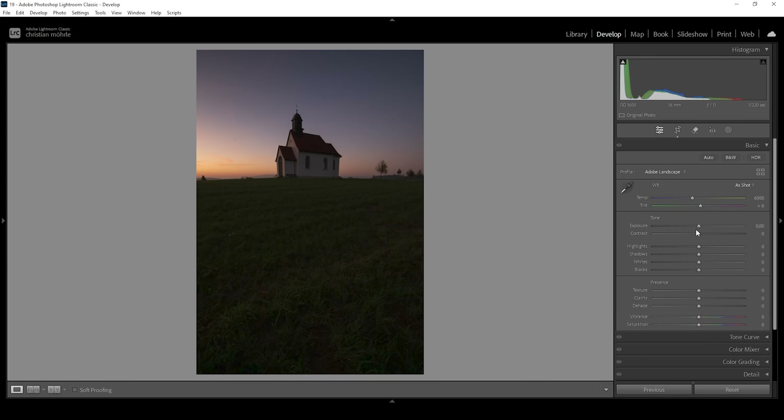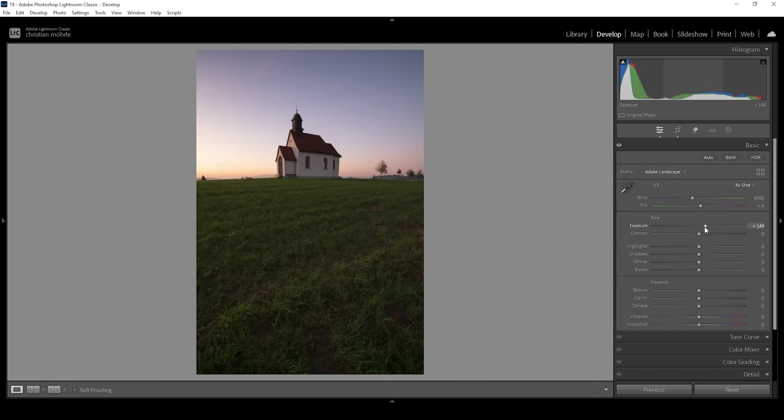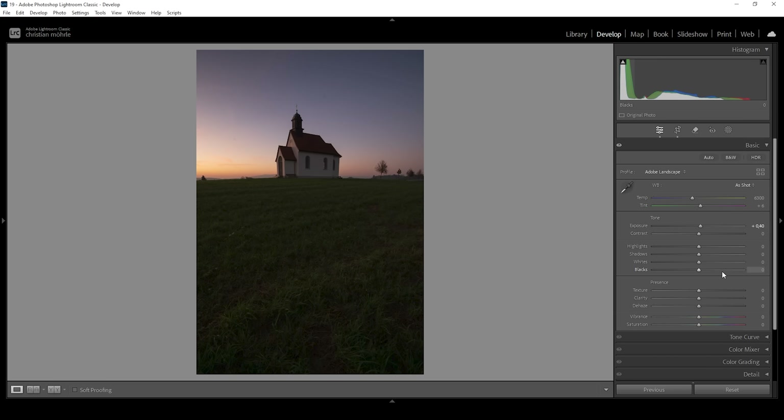The first thing we want to do is adjust the brightness. I'm going to bring up the Exposure just a little bit. The reason for not using higher amounts is to keep the highlights protected — if I raised the exposure more, we'd lose highlight details. We can bring up the Shadows very gently and bring up the Blacks to fix clipping in the darker areas. I also want to bring up the Whites very gently.